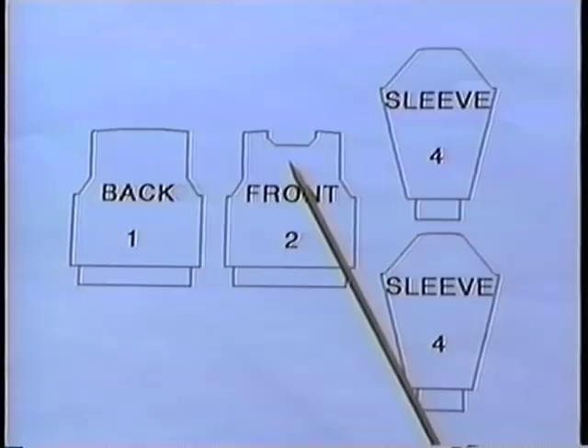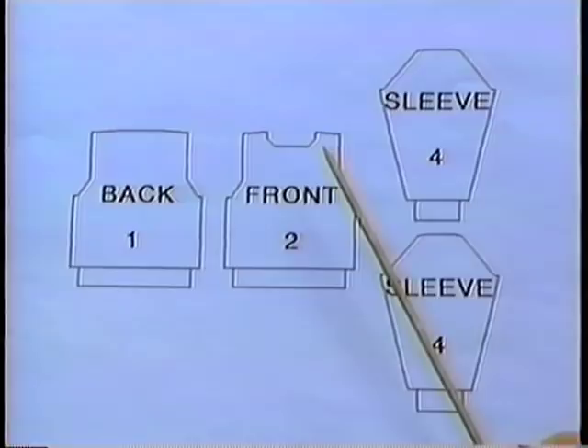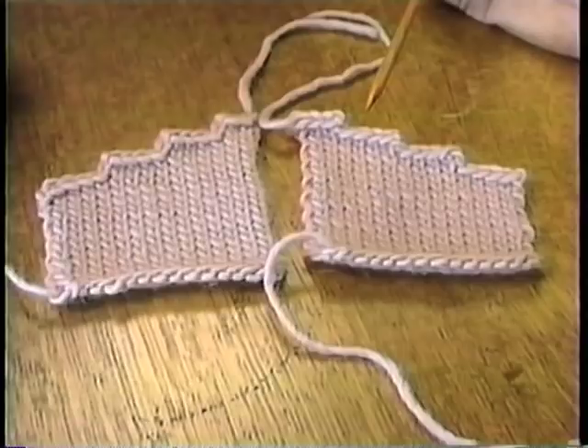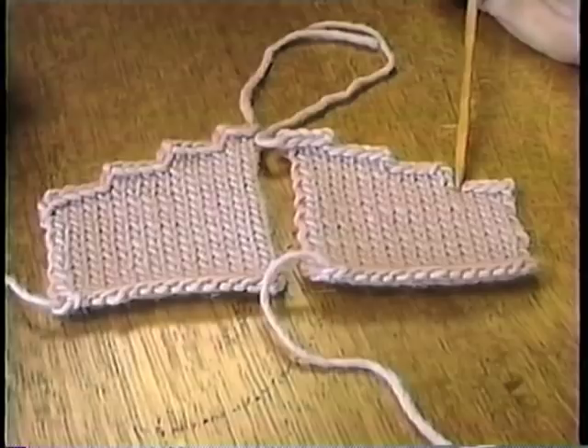The shoulders are not straight across but they slant, and the sleeve cap is a curve. Patterns usually have you shape these lines by binding off in steps — for example, the directions say bind off five stitches at the beginning of the next six rows. But if you do bind off in steps, you end up with edges that are plain nasty to sew together. They're bumpy and lumpy and you almost never can sew these into a good-looking seam.